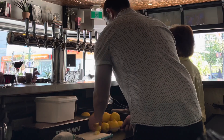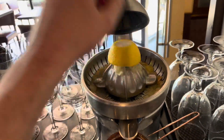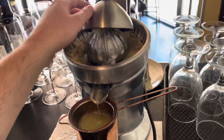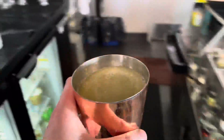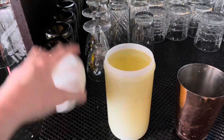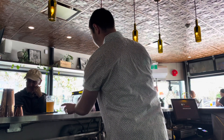We use citrus a lot for our cocktails, so I am gonna cut some up and juice the hell out of them. It's actually a lot of fun to juice these — kind of therapeutic in a way. Gotta get that citrus, man.